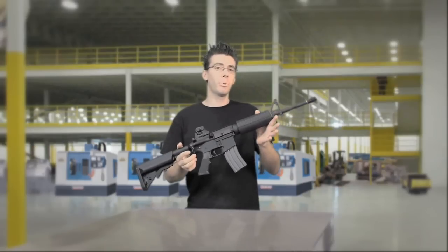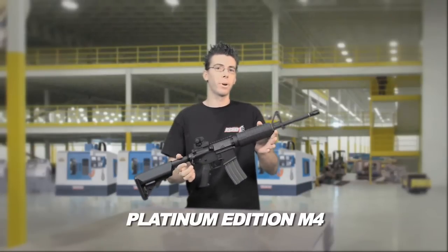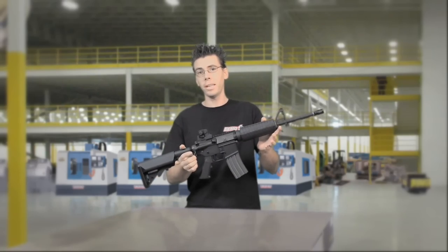Hi, I'm Brian from Echo One USA and I'm proud to present the new Platinum Edition M4. Let me tell you why this is the best M4 and why you need to get one.